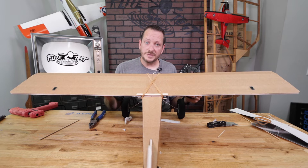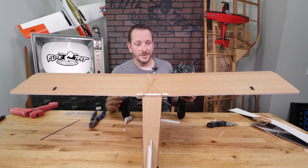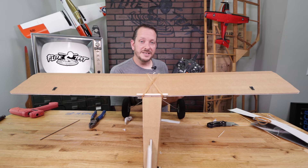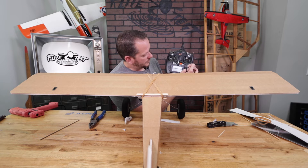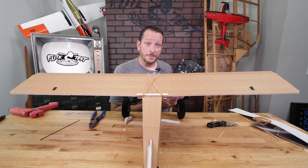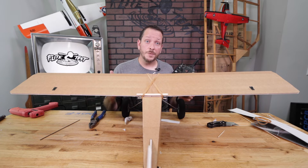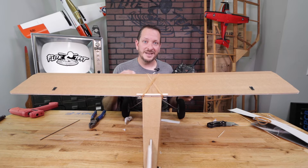If you followed the build videos and used the recommended holes, your control throws should be very close. Two final things especially for beginners: number one, go into dual rates and expo and soften the center of your stick. Setting expo on aileron to 30% will make the plane fly smoother with a softer center feel. If you're using a non-computerized radio like the DXE or Spektrum DXS, your high and low rates already have a little expo dialed in and you don't need this step. If your radio has no programming, the throws we set during servo and push rod setup should give you a great experience.